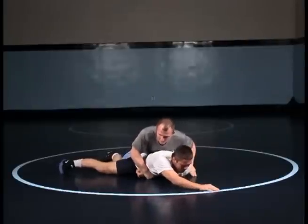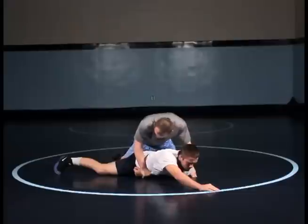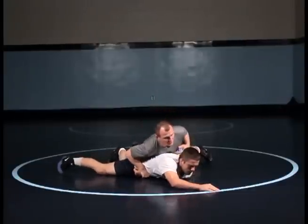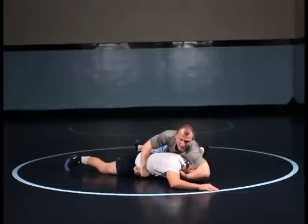It's important to keep my weight on him. One of the key elements to wrist control when the guy's flat is I want to keep my knee blocking inside his leg. I want to trap him and then my free hand with my chest pressure comes over the top. This is the point that little guys have trouble with — you want to try to keep your elbow to the mat.